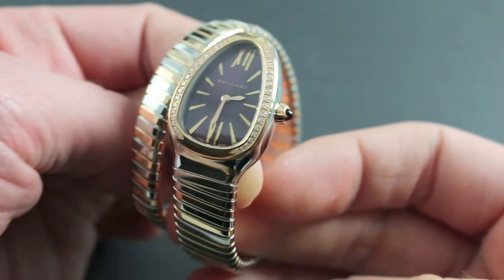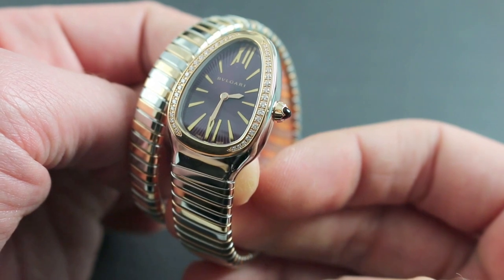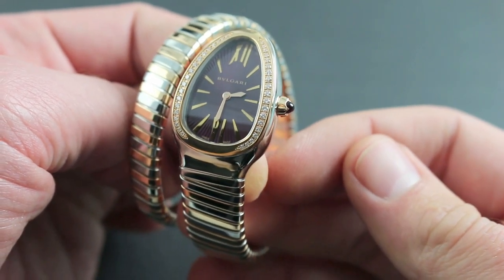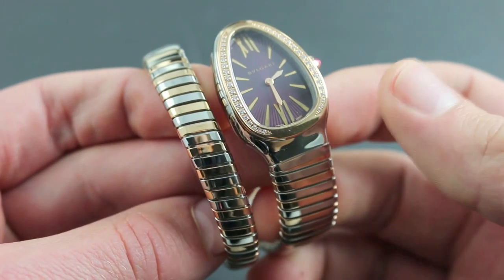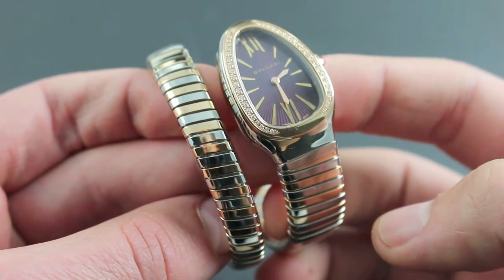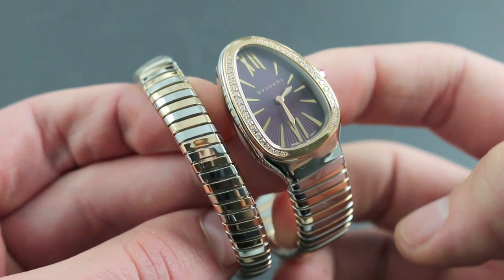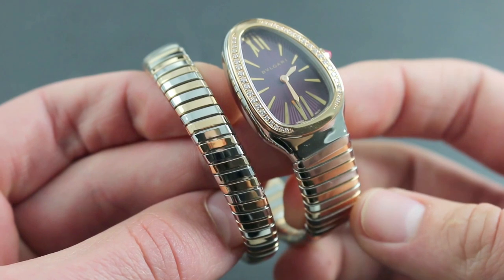Historically, the Art Deco-inspired Serpenti half bracelet, half watch speaks to Bvlgari's traditional competence in both fields. Conceived in the 1940s as a late Art Deco masterpiece, the iconic Serpenti was further enhanced during the 1950s with the addition of the Tubagas-style bracelet.